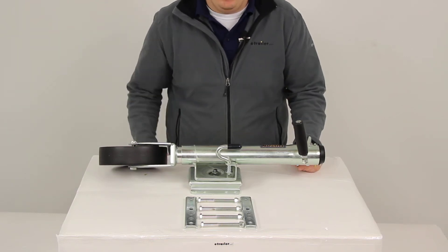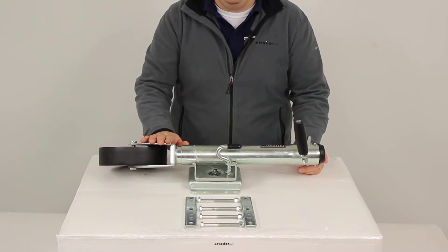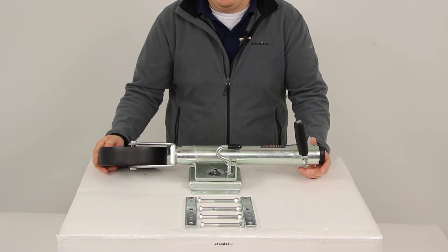Today we'll be reviewing part number FX P15. This is the Fulton Bolt-Through Swivel Marine Jack, rated at 1,500 pounds. This is going to be ideal for marine and recreational use.